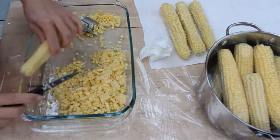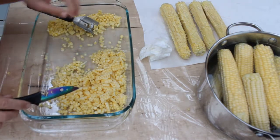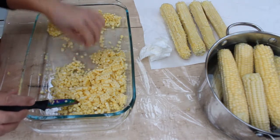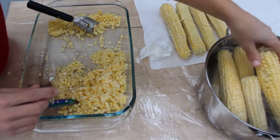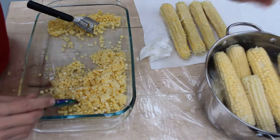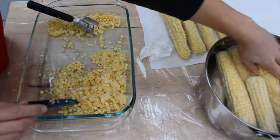I'm excited and a little nervous. I've never pressure canned corn before — I've only ever frozen it. So it's a new skill that we're learning today.